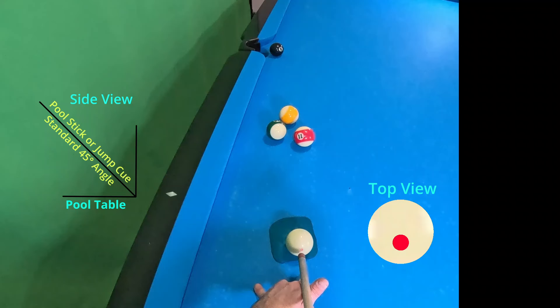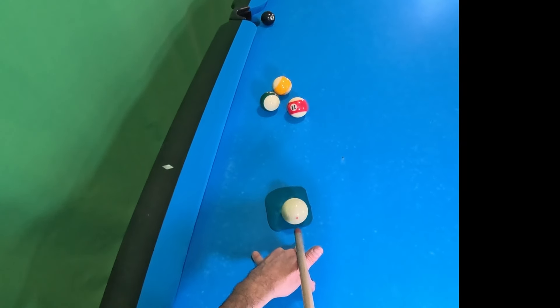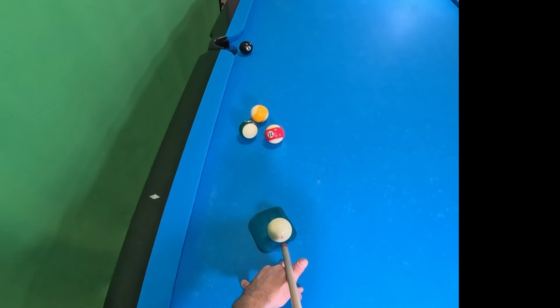Our little diagram will always have our side view. The angle of the cue stick and the pool table will be our flat plane. And then you will see from the top view how low I'm kind of hitting on the face of that cue ball.